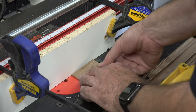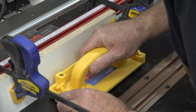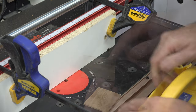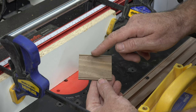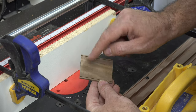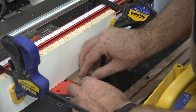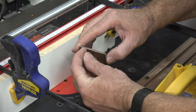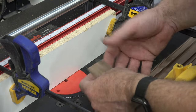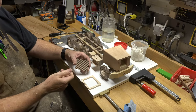With that one routed, there is no need to change our setup right now. All we're going to do is rotate this 180 degrees and make another pass. Once that pass is done you will have two identical 1/16th of an inch wide, 1/16th of an inch deep dados that are equally spaced from the edge of the board. Then we're going to adjust our fence leaving a 1/16th of an inch gap and route the next one, turn it 180 degrees, route, readjust, and continue until we get all of these grooves routed for our front grille.